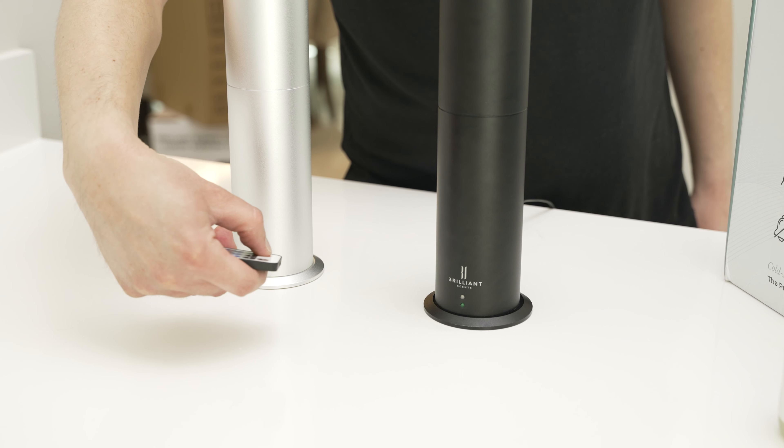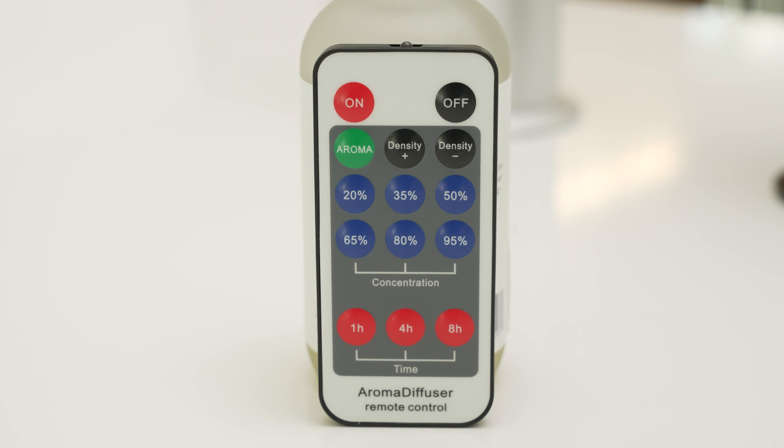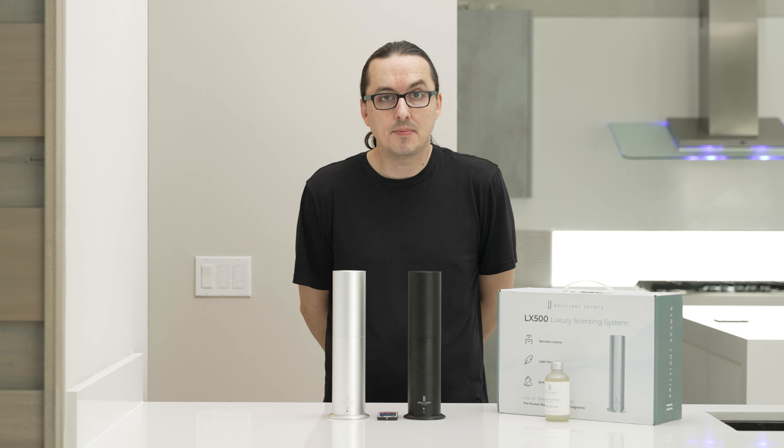When using the remote included with your LX500 Luxury Scenting System, you'll have different options available to you. You can increase and decrease the density, you can adjust the concentration from anywhere from 20% to 95% concentration, and you also have the ability to set how long the machine will operate for in increments of one hour, four hours, or eight hours. If you don't choose one of those options, then the machine will just consistently push your fragrance out.